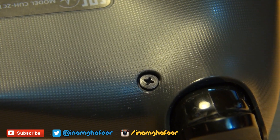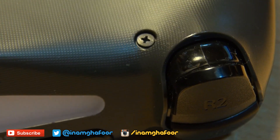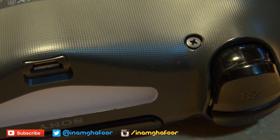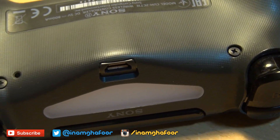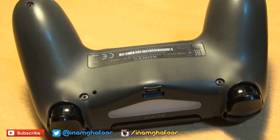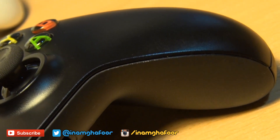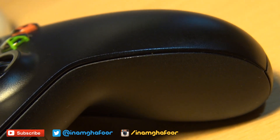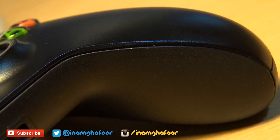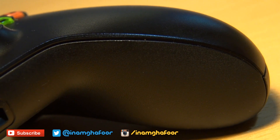On the DualShock 4 controller you have a two-tone plastic finish — on the top it's smooth, on the underside it has thousands of grey circular dots which provide much more of a grippy experience after hours of gameplay. With the Xbox One controller you also have a two-tone finish, smooth on top and a textured matte black finish underneath. However, it's nowhere near as grippy as the PlayStation 4's DualShock.